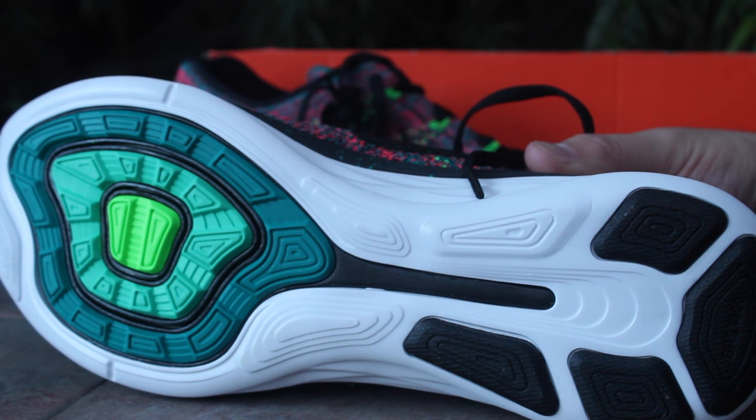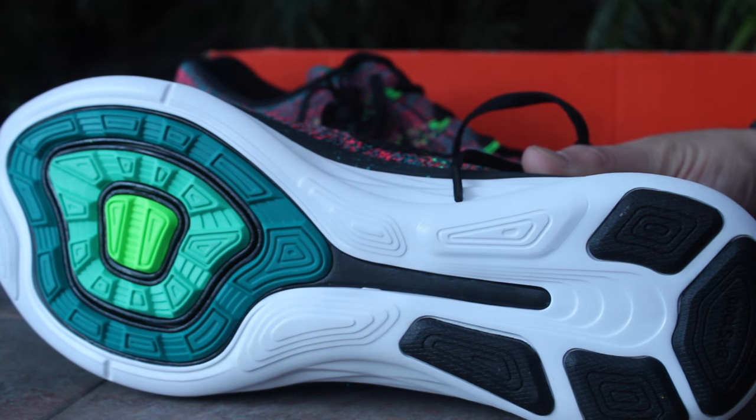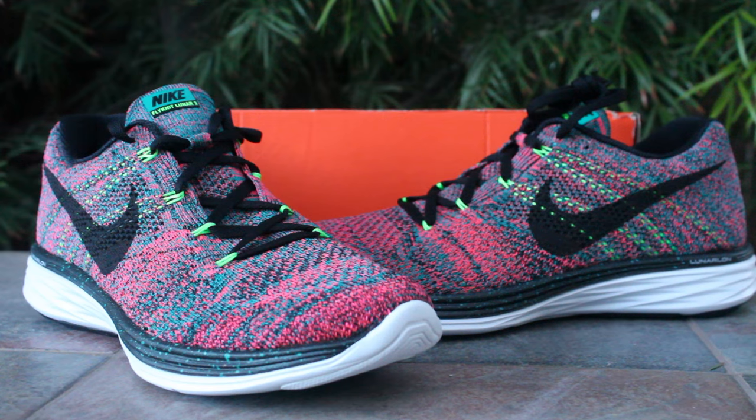On the bottom sole it's your Lunar 3 outsole — you can see you've got your emerald green, then your radiant green, then your neon green. And then your running insole for the Flyknit Lunar 3's.